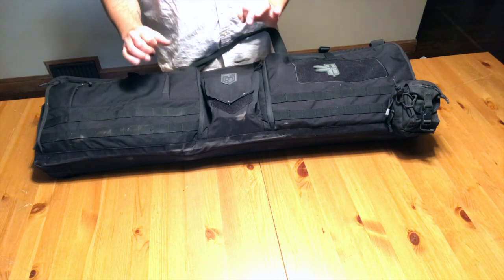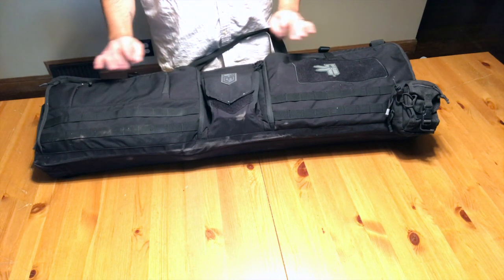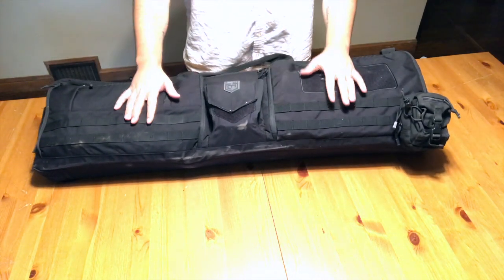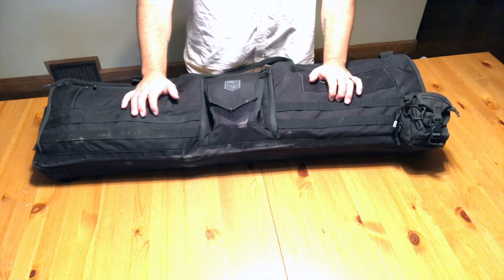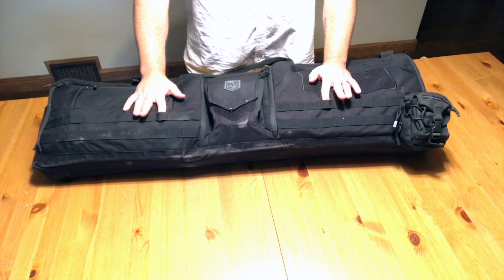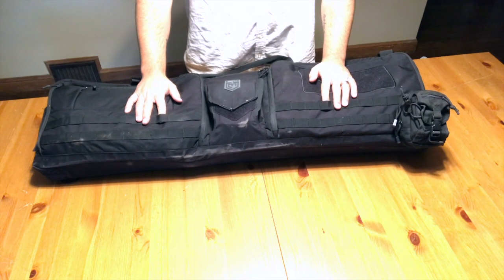Right out the gate, the very first thing I'm going to say is that I think I decided I don't like it, and that has nothing to do with the quality of the bag. It has nothing to do with the craftsmanship. It has everything to do with the design, which I'm going to cover here in a minute.